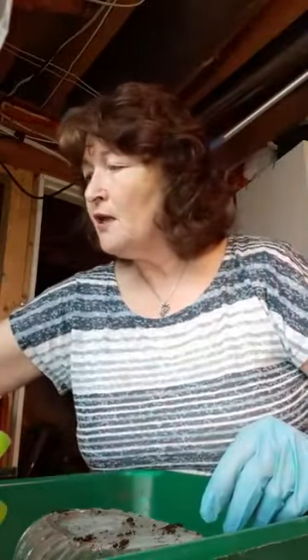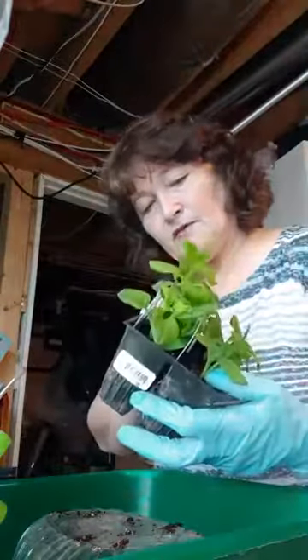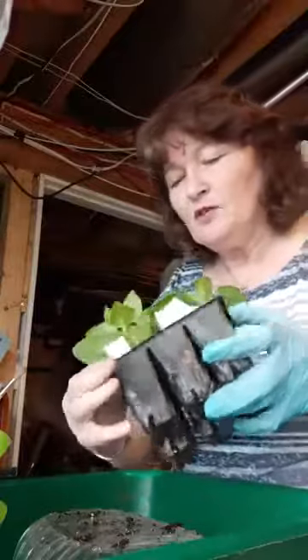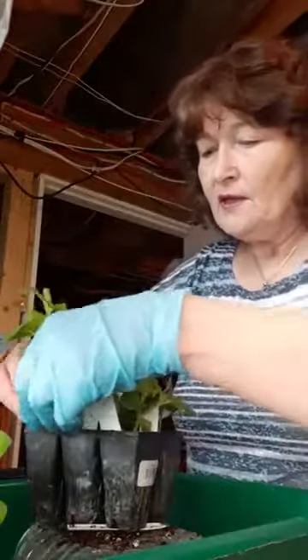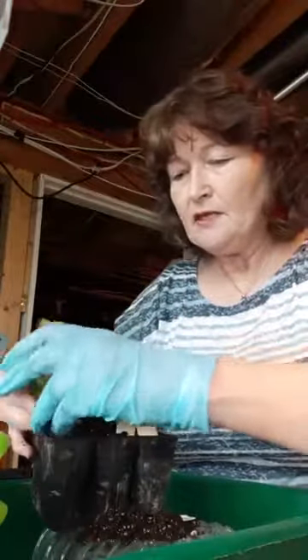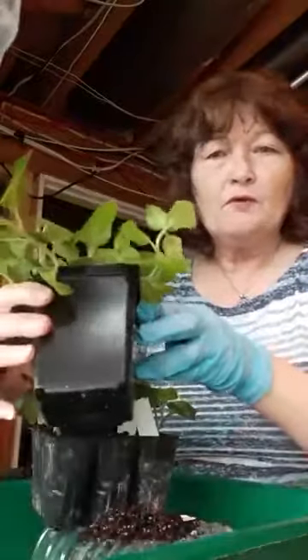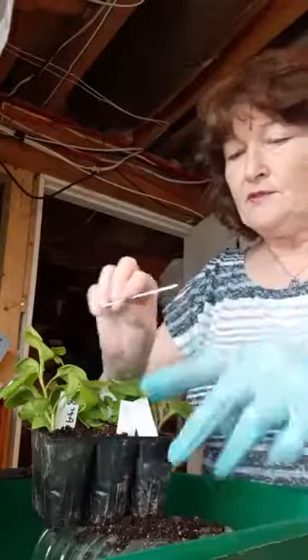I'm going to show you some ones I already did — this is a pink one. This was April the 8th that I did these. I'm just going to pop one out and see what I've got. It looks like I've got some really nice root growth on the bottom. I'm going to leave these in the six-pack for a little while longer — I'd like to get the root systems a bit better before I pot them up into a pot of their own, which would be this size, and then that's as big as I would pot up to until I put it in a hanging basket or in the ground.